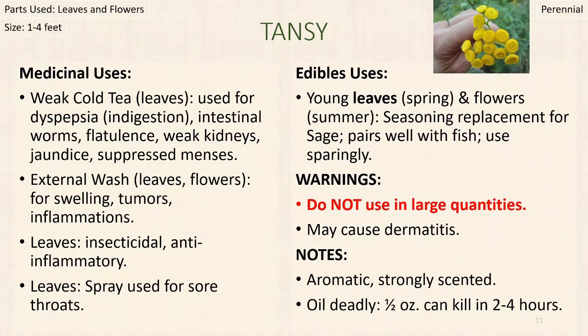As for edible uses, the young leaves in the springtime and the flowers in summer can be used as a replacement for sage. If you're out in bushcraft and catch a fish, this could work really well as a seasoning. Use it sparingly — you don't want to use it in large quantities. If you have any allergies to things like ragweed, be very mindful, as you could be allergic to this as well. Always use a field edibility safety test. Also, this plant, like many others, could cause dermatitis, so always be cautious when introducing yourself to new plants.